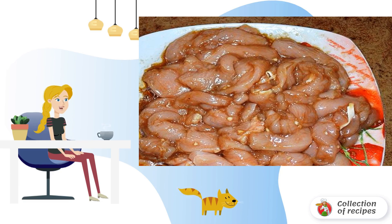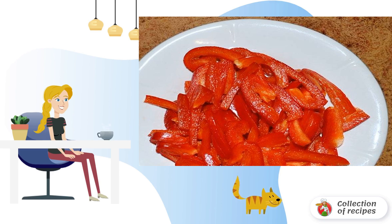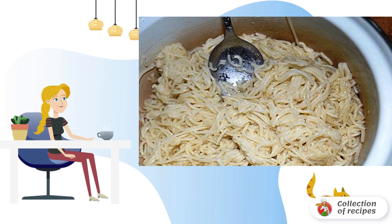Add soy sauce, sugar, and vegetable oil. Pour the resulting marinade over the meat and leave it in the refrigerator for one hour. Chop the sweet pepper and onion, boil the pasta until tender, and dry the sesame seeds a little in a frying pan without oil.